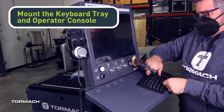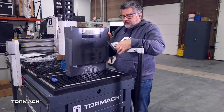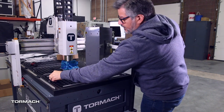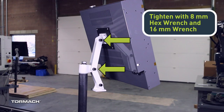Mount the keyboard tray and operator console. If you don't have a system available, the console can be set on a 24R to secure to the mounting bracket. Align the operator console against the mounting plate and secure it with the 12 millimeter machine screws. The upper arm will have to be secured in the upright position by using an 8 millimeter hex wrench and a 16 millimeter wrench.